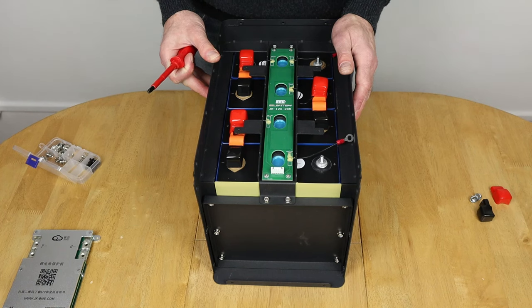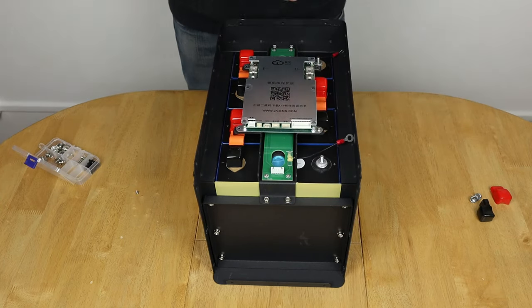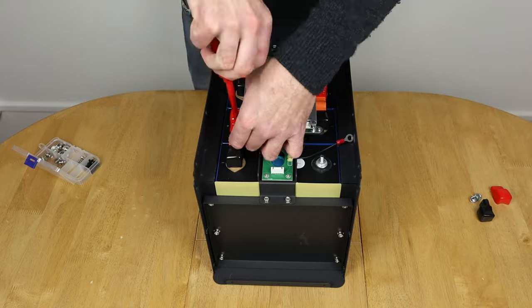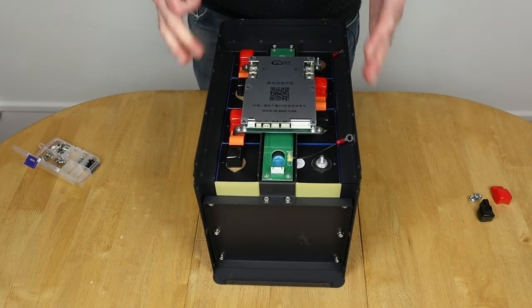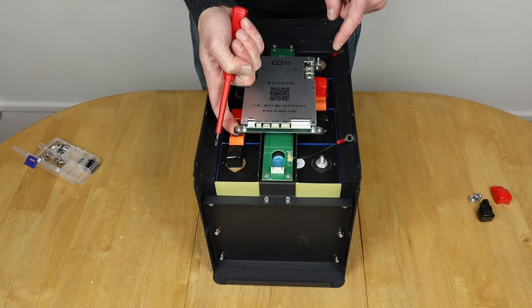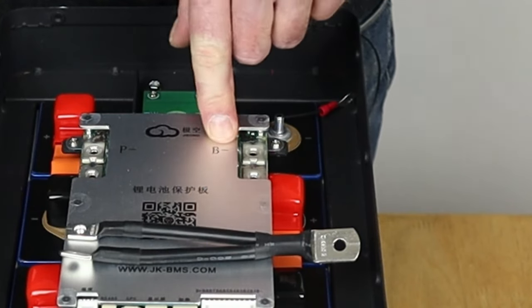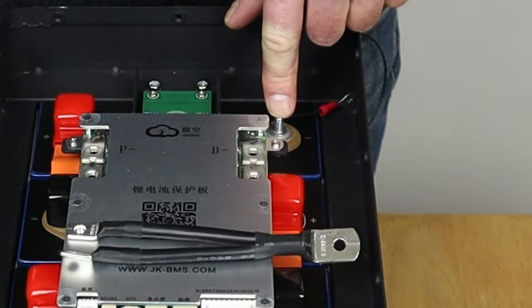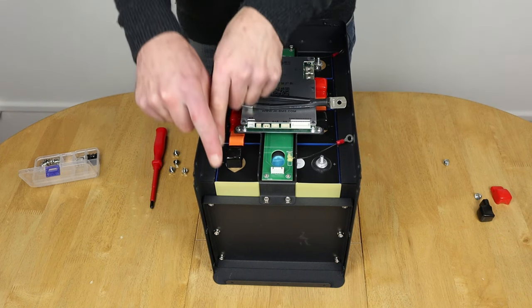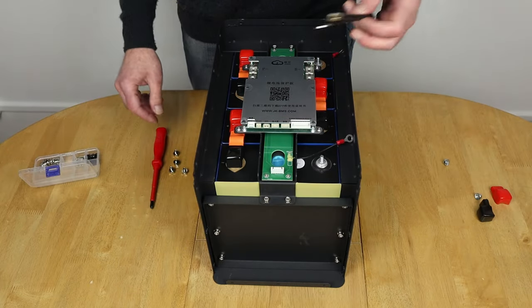The BMS has been mounted. I'm adjusting the balance lead slightly so it doesn't rub on the screw protruding from the bottom. Time to connect the B-minus — battery minus — connecting the BMS to the negative of the whole battery. The other cable will connect to the terminal at the end of the build and is marked P-minus, or power minus, for the negative terminal.